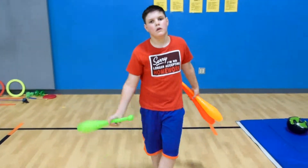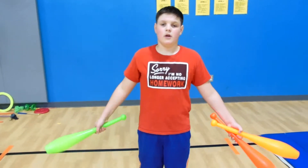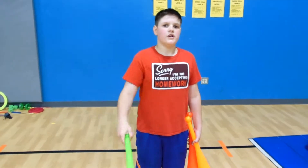Okay, Vaden, tell us a little bit about what you're doing. What I will be doing is club juggling, under the leg, and a couple other tricks.